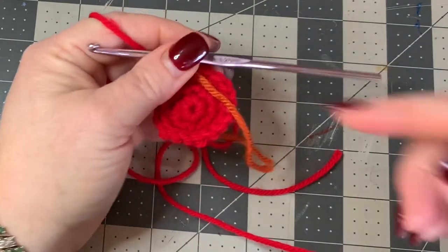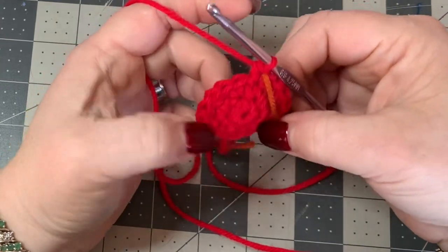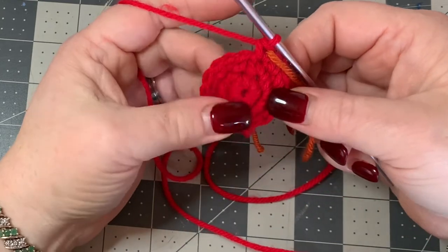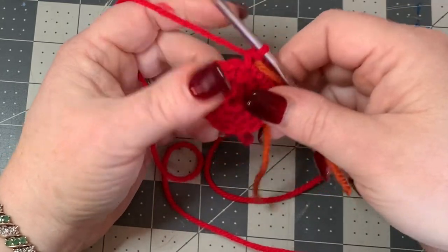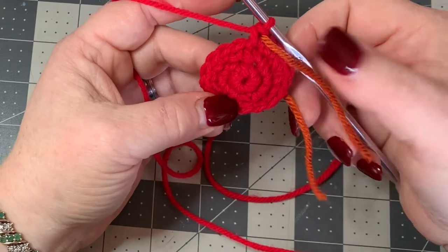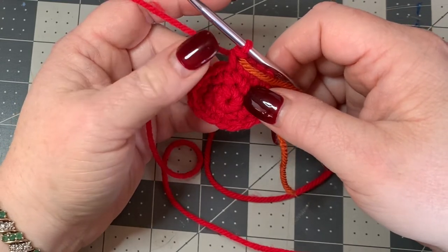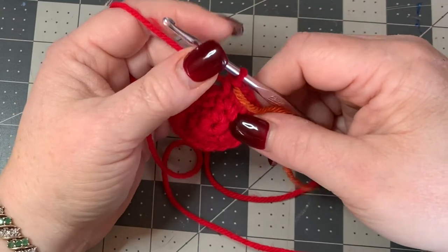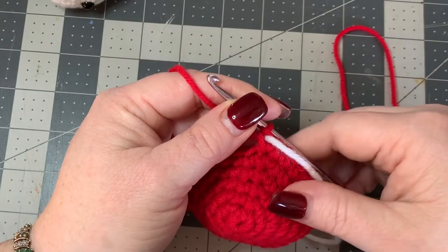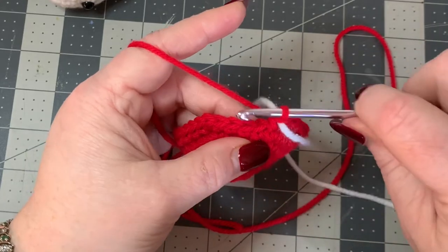Keep doing the increase pattern just like you did for the snowman head - increasing up to four and two. So we need to go from 18 up to 24, then up to 30, then up to 36. Once we get to 36, I'll meet you back up. We've now finished our increases up to four and two, giving us a stitch count of 36.